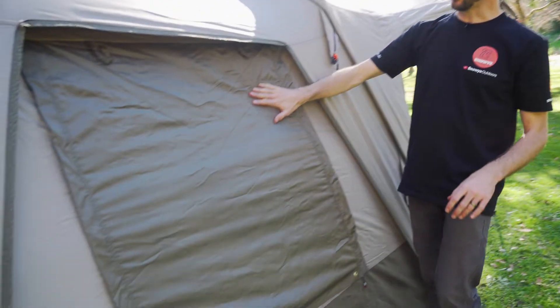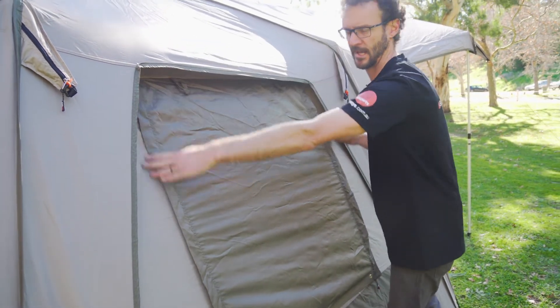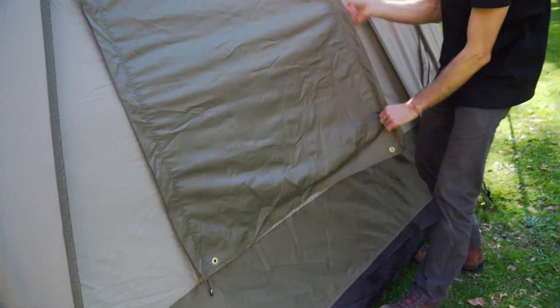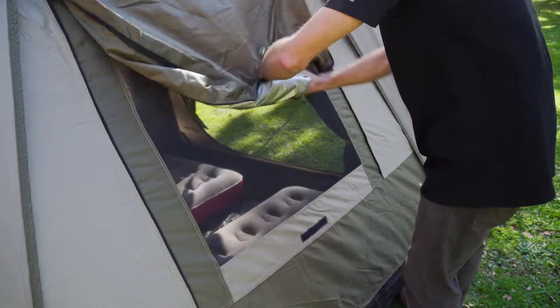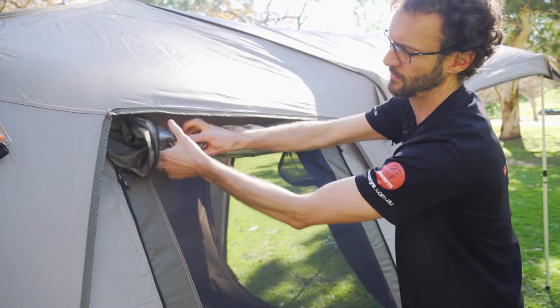Moving further along, there's a window which sits underneath a cut-out in the fly — so all these fabrics are waterproof, the fly is just cut away above the window. This window can be set up in one of three ways: first, completely zipped closed. Alternatively, you can zip it right open — there's a little velcro tab at the bottom — and roll it right up out of the way to allow ventilation, securing it with tabs at the top.